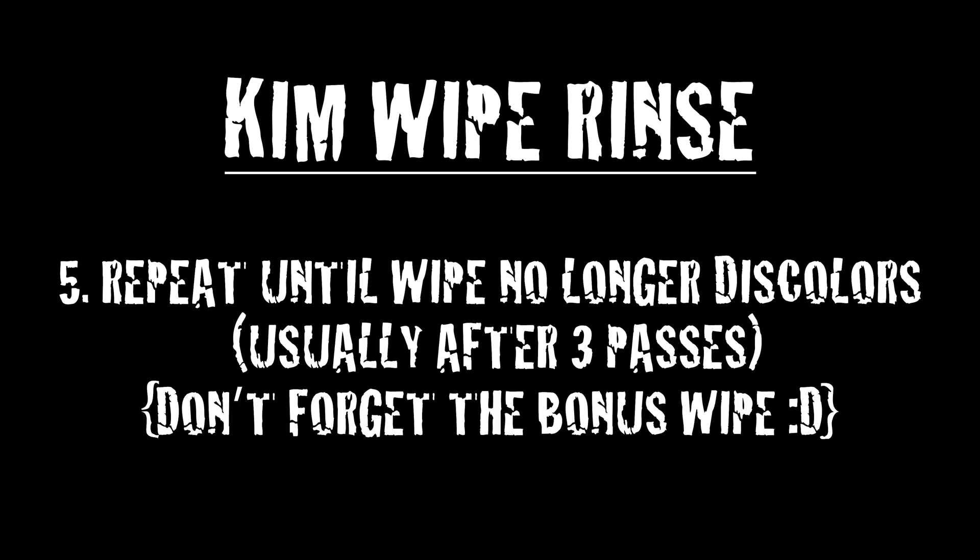Don't forget the bonus wipe. When the wipes no longer discolor, the REMJET has been removed. At this point you can stabilize your film and hang it to dry. Congratulations! You just learned how to remove the REMJET layer from ECN2 film. This process may seem intimidating at first, but after completing a few rolls you'll be a REMJET removing pro. Thanks for watching, and I'll see you in the next one.